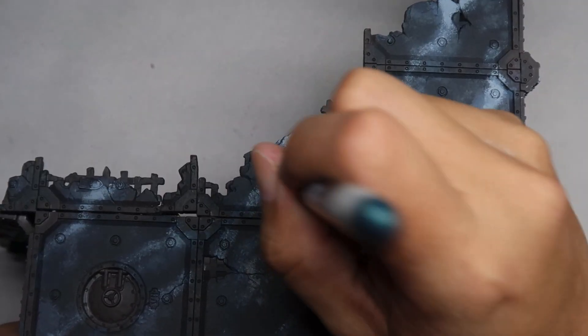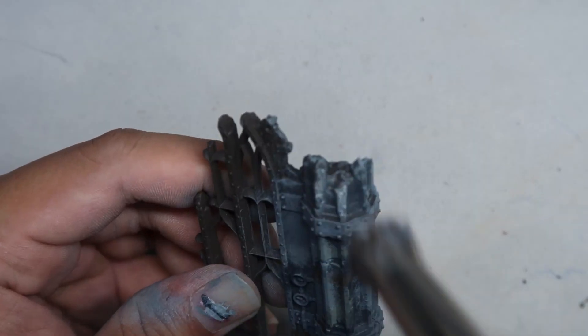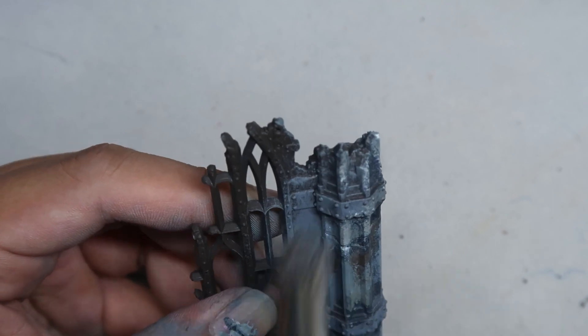If you're not sure what the overbrush method is, do check out our overbrushing video. This video is part of a greater series where I've learned how to paint black marble and white marble using the overbrush method. Make sure you stay till the end because this is a very fast and effective technique to get marble texture without using an airbrush. If you're ready, let us begin.